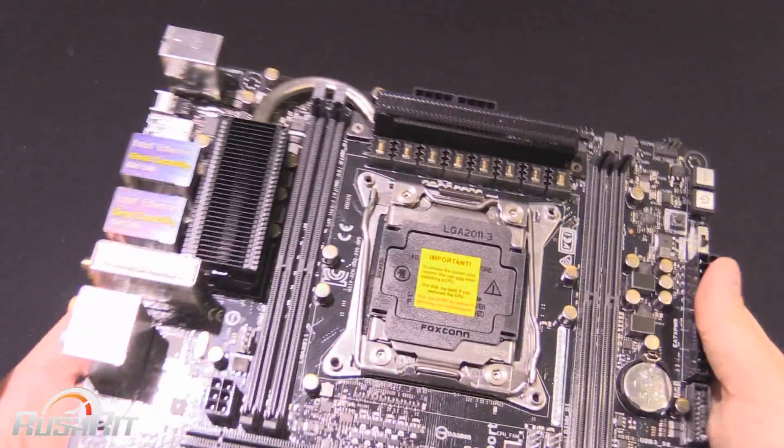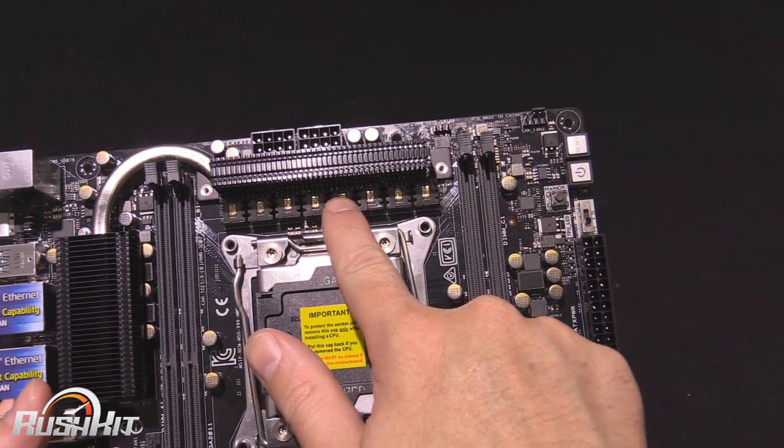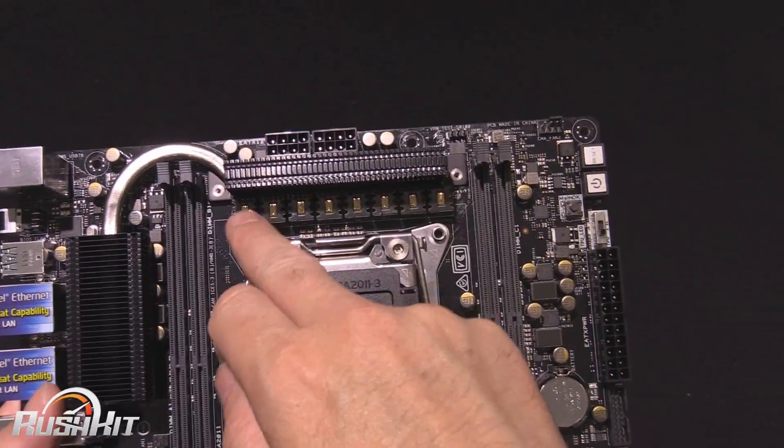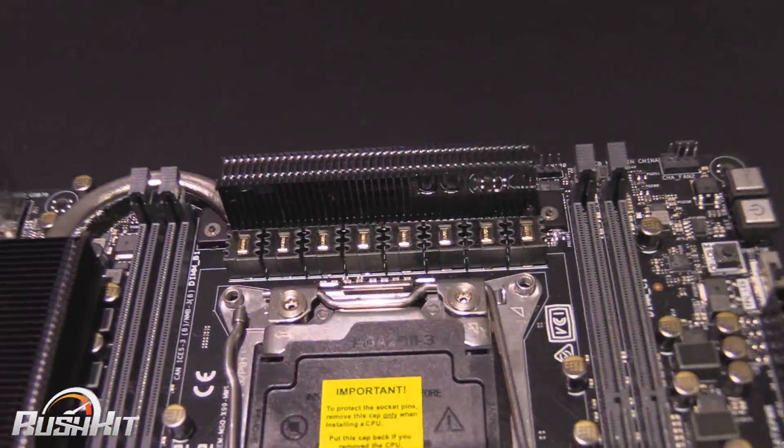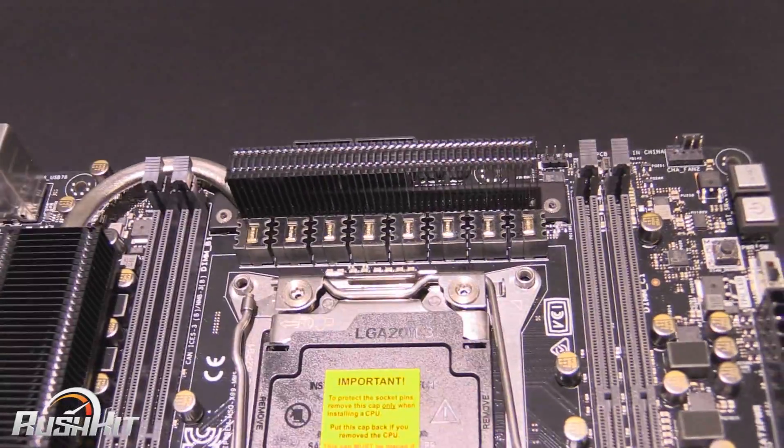So that's the reason why that's there, but you can see that we've got one, two, three, four, five, six, seven, eight of the Asus Gucci gold-topped chokes going on there. So we've got eight power phases.